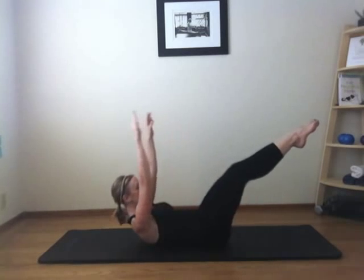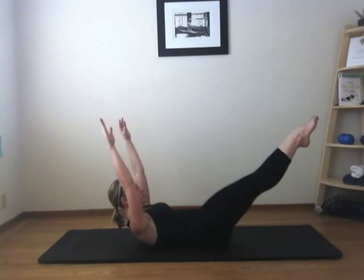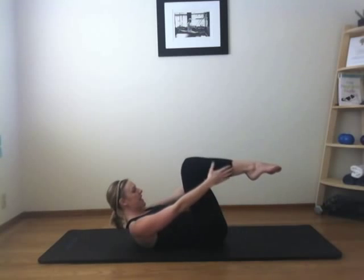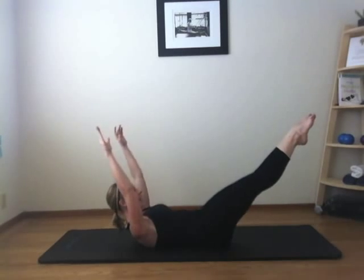From here, without lowering your chest, reach your arms and legs and circle around. Your chest stays lifted — just gaze towards your thighs. Inhale and exhale. Keep pulling down on the belly.